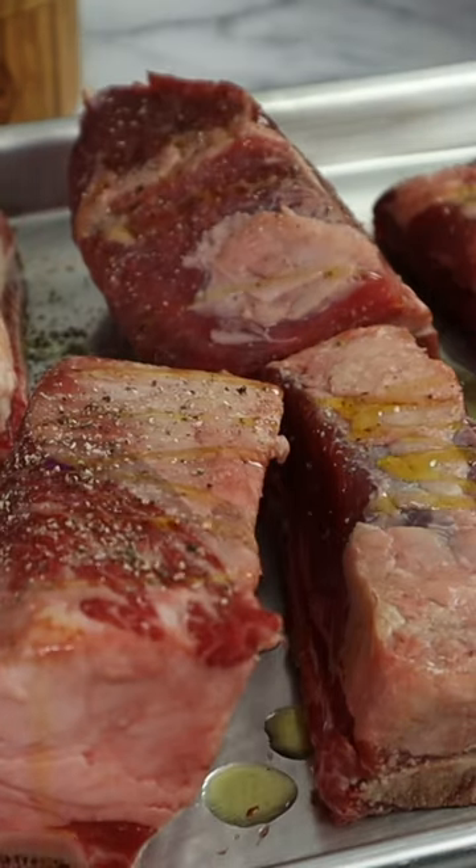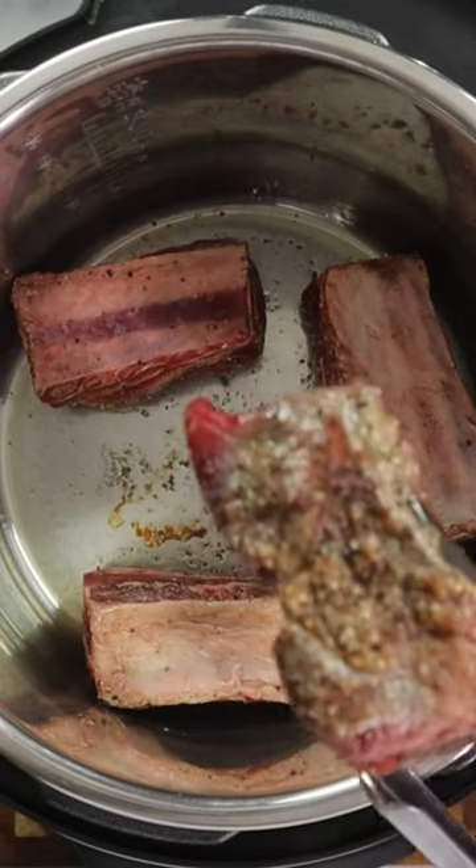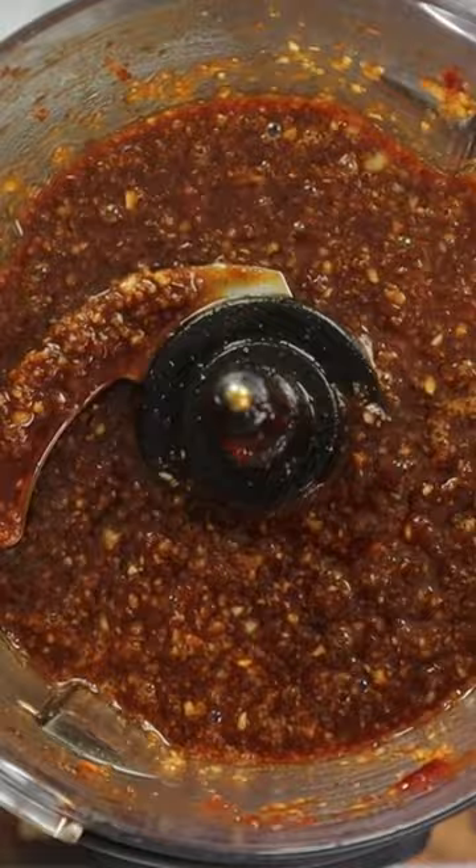I seasoned the short ribs with some cracked black pepper, some salt, and some neutral oil. Mix it all together, then sear that meat until it comes out just like that.